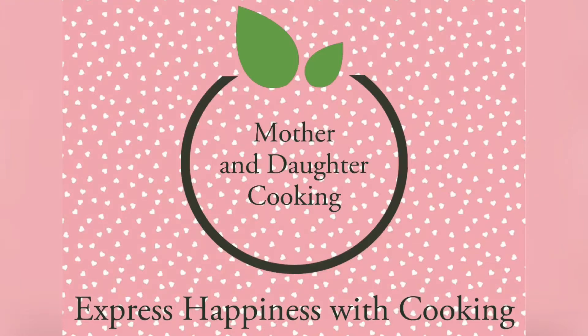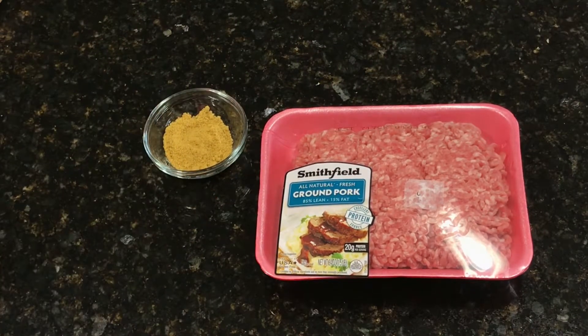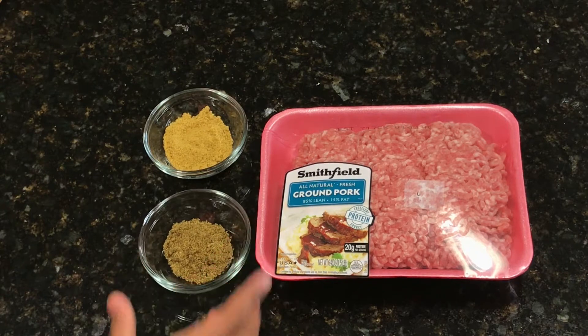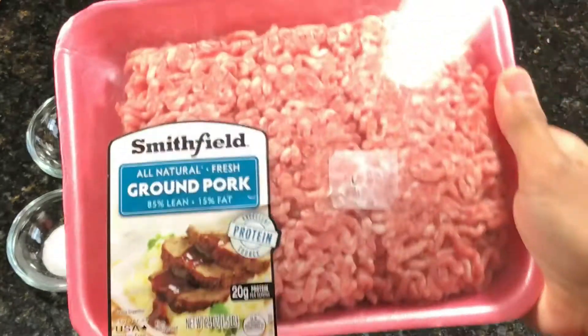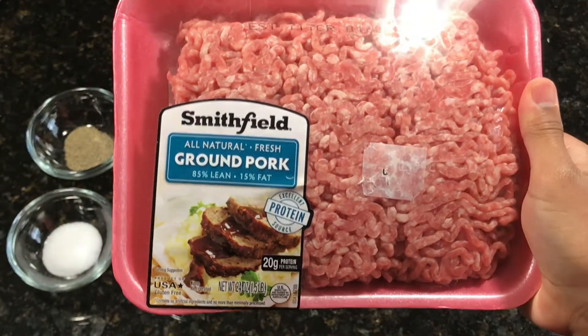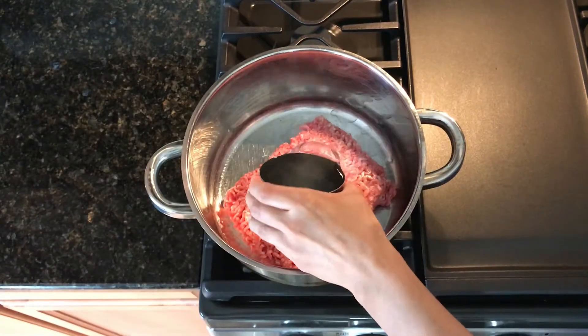We will start off with our meat ingredients. Our first ingredient will be a tablespoon of chicken bouillon and a tablespoon of beef bouillon, along with a teaspoon of pepper and a teaspoon of salt. The ground pork we will be using today is 85% lean plus 15% fat.